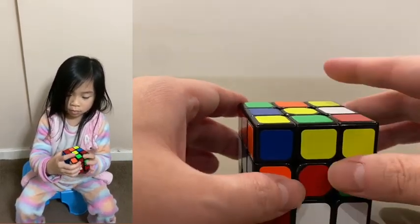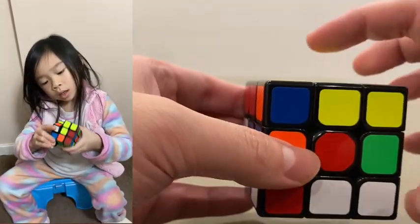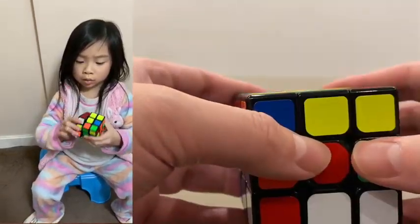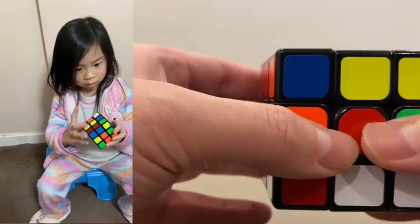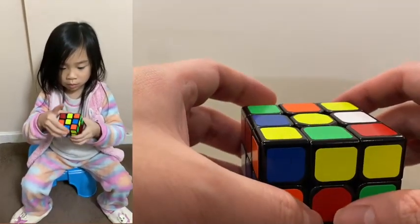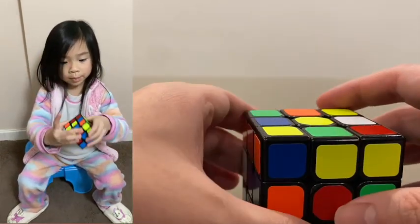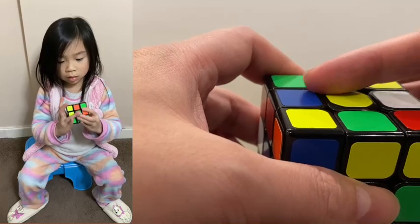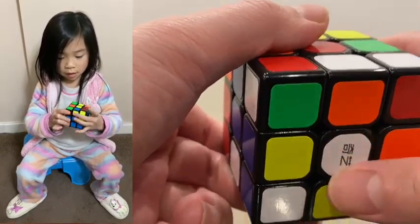One more basic thing before we start: for each Rubik's cube, the centers — each of the six faces — are fixed. So no matter how you move other pieces, they will remain at their position. Throughout the teaching, unless I tell you otherwise, we will place the yellow center as the top layer and the white center as the bottom layer.